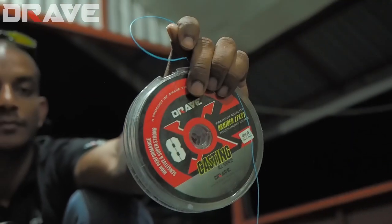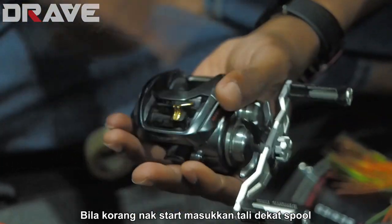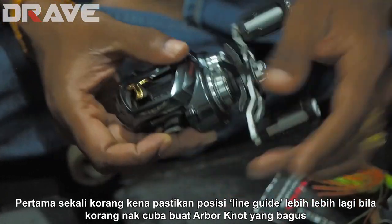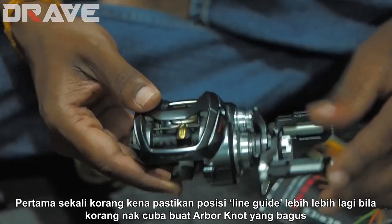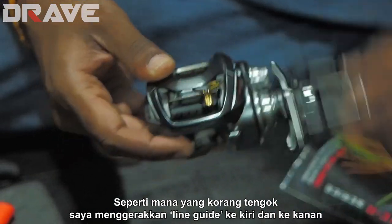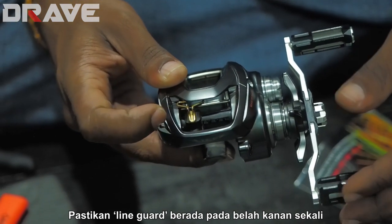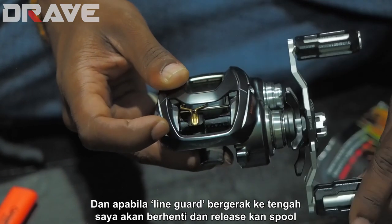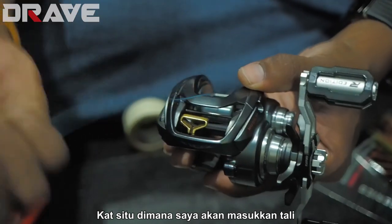When you start spooling line, it's good practice to check the position of your line guide, especially when you're trying to do the improved Arbor knot. You'll see the line guide moving left-right-left-right, so what I do is send the line guide all the way to the right, and as it approaches center I stop, open the spool, and that's when I slip in the line.